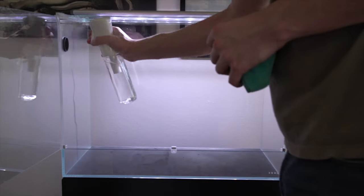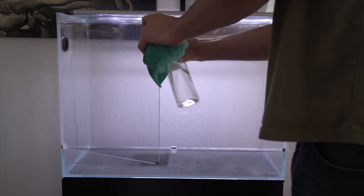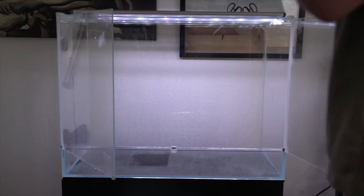Welcome to this paludarium build and the first video on my channel. If you're new here, I also have a TikTok and Instagram called Plants and Water — I'll have links down below. But without further ado, let's get right into it.